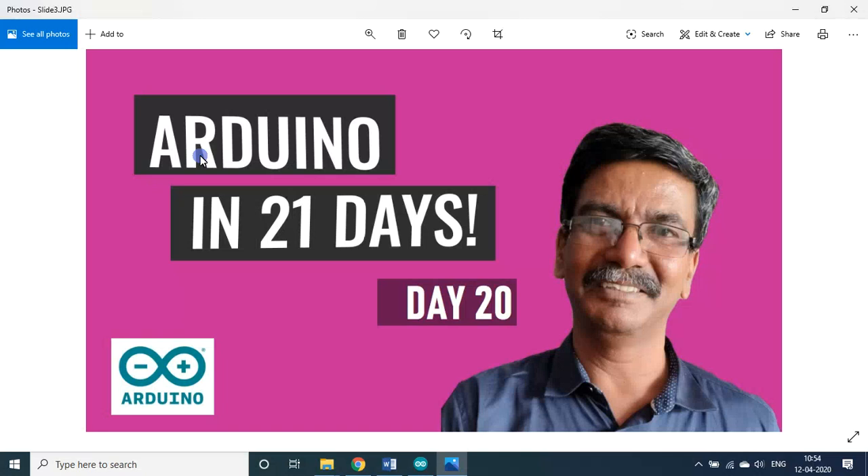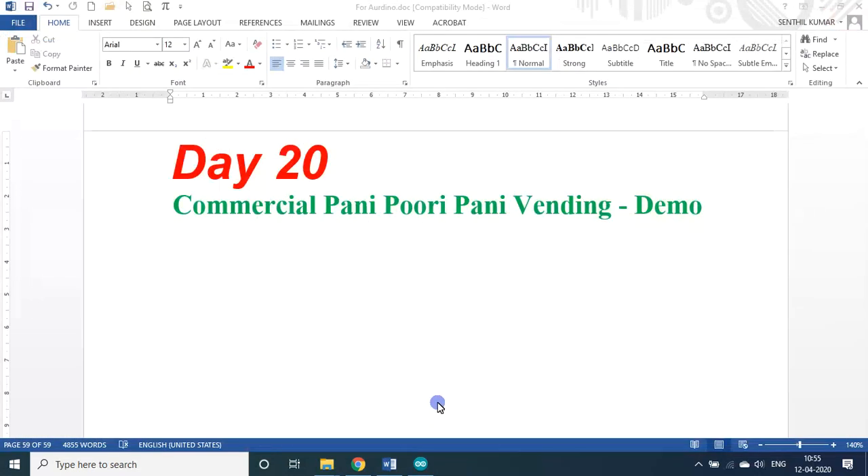Hello my dear students and friends, welcome to my session on Arduino in 21 days. We are on day 20. In today's session we will be seeing a demo, a demonstration only. I will not be in a position to give you the full program — I will tell you the reason for that later.